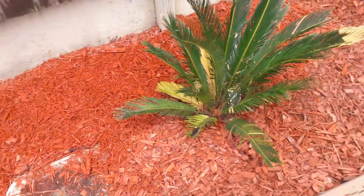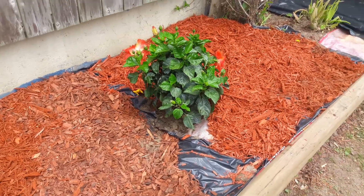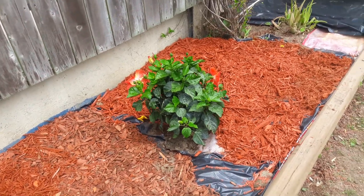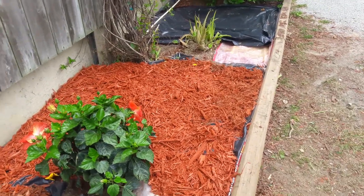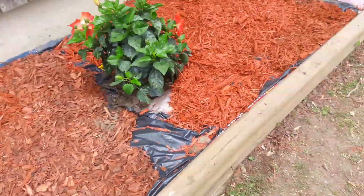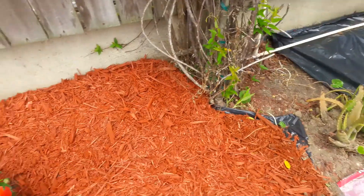In this process, what we did was: first we took out all the old mulch. You have to take out the old mulch. Then, you have to weed all the weeds out of the ground. Another thing we did, we took out all the old plants. This whole thing was covered with plants and weeds — we took all that out.